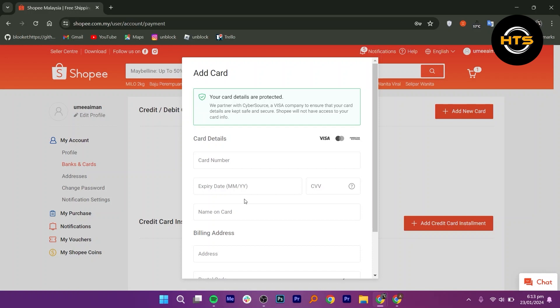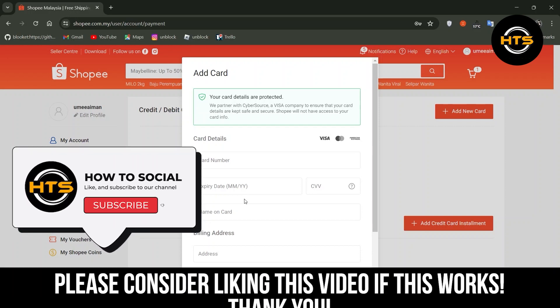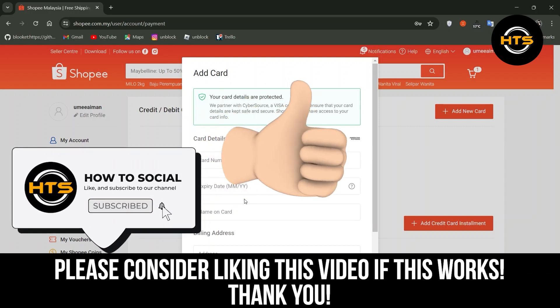So this is how you can use Google Pay in Shopee. Thank you guys for watching this video, hope you got some value. Make sure to like the video and subscribe to the channel to get notified of new videos. See you in the next one. Bye.